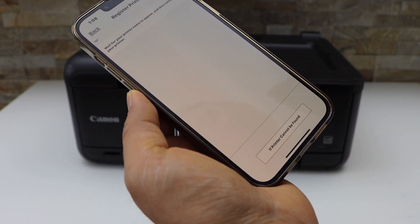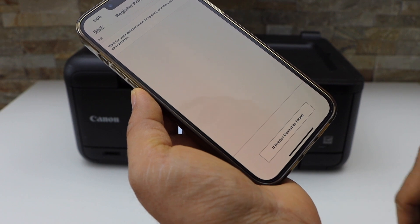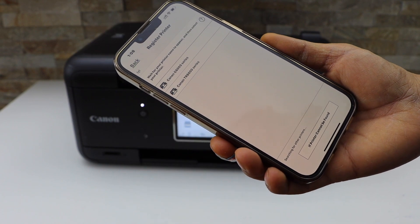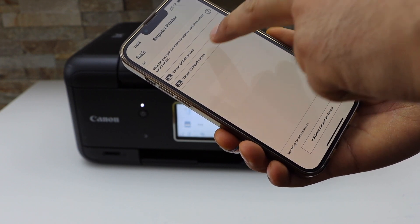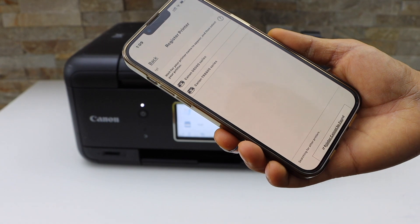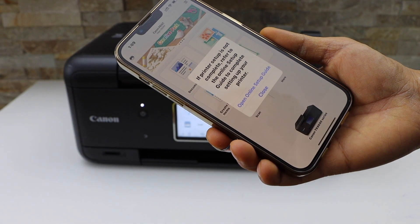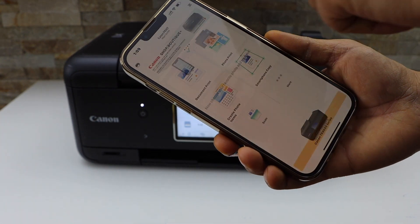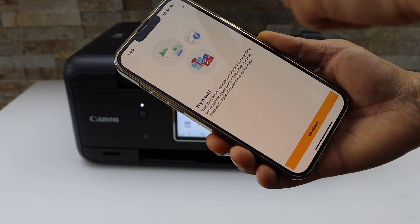Wait for your printer to appear on the page. Select Canon TR 8600 Series. It will instantly install the printer — now you can print photos or learn more about it.